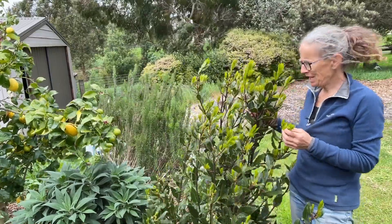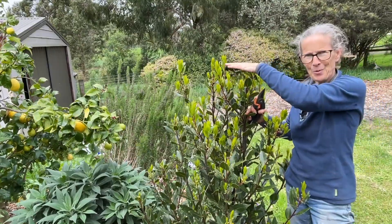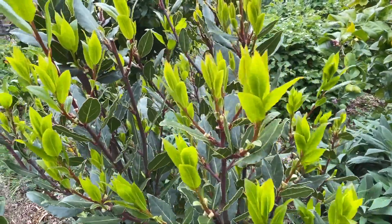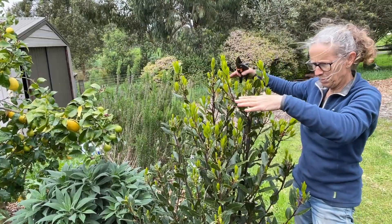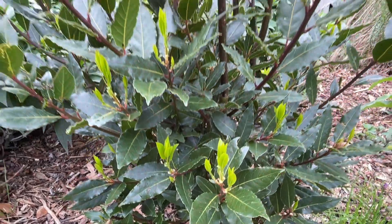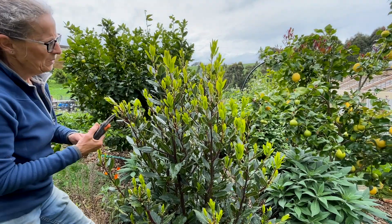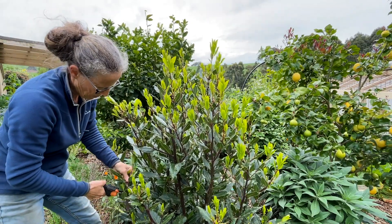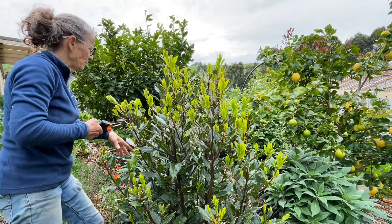One thing I did want to tend to today is this bay tree, which isn't very big and that's how I want to keep it. It's got all this young growth so it's very happy at the moment, but I'm going to chop off a lot of it. I want to keep this plant at roughly this size because you don't need that many bay leaves. So while we're here we're essentially just doing a chop and drop — I'll take out some of these center growing points and just drop these to the ground. It actually smells beautiful.